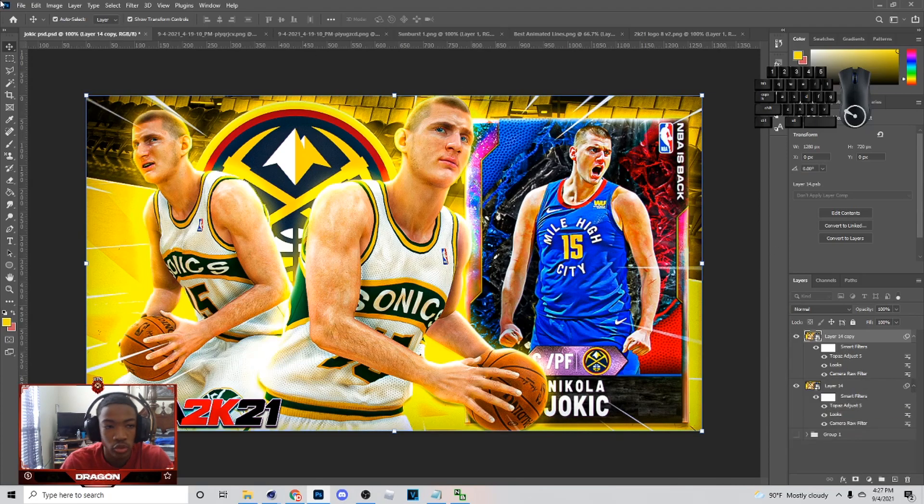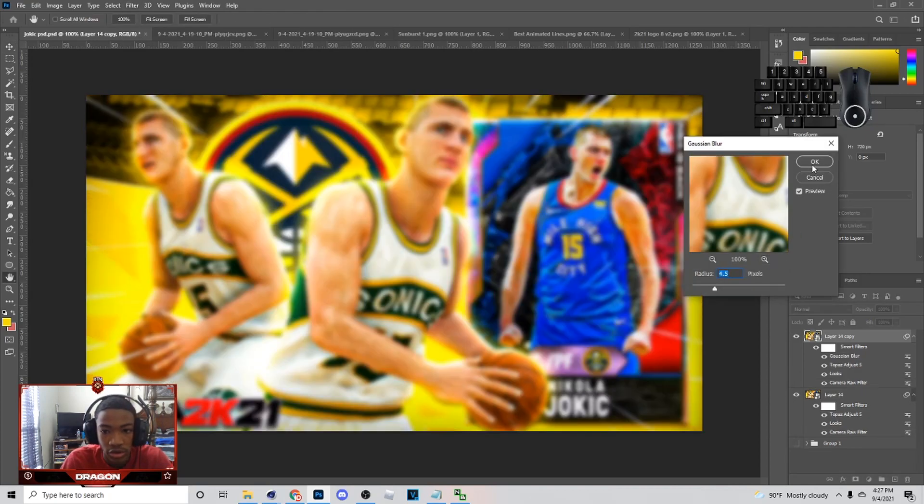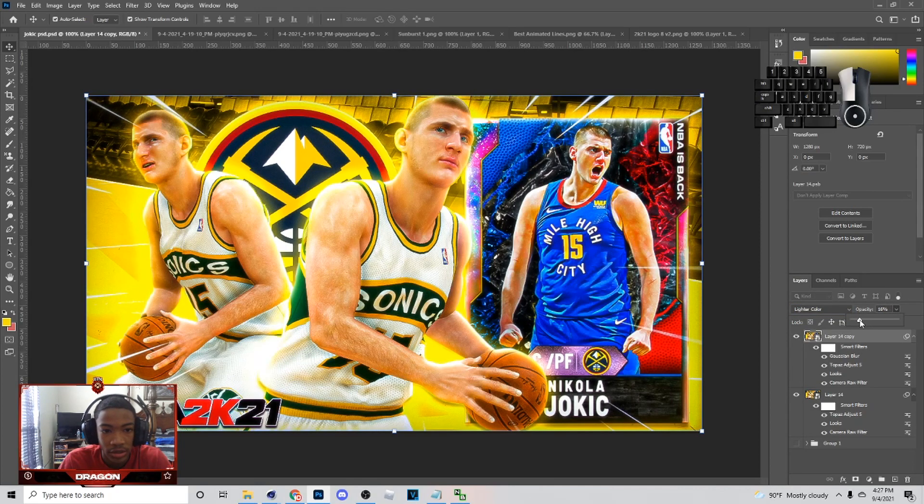Last thing I do — hit Control-J, go to Filter, then go to Blur and Gaussian Blur. You can just pick the same amount if you want. Then go to Lighter Color and it'll give this a glow effect. This is why I use the diffusion in Magic Bullet. I'll probably do like 25 on a MyTeam thumbnail. When you take it off and put it back on, you can see the difference — it's just like a little glow you can add on the thumbnail.